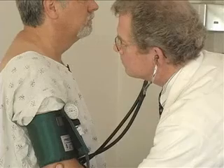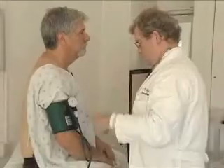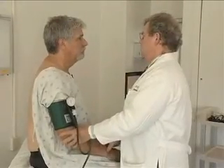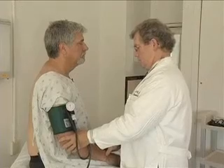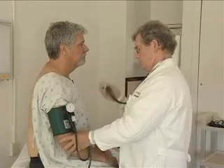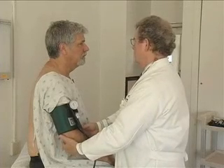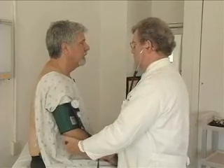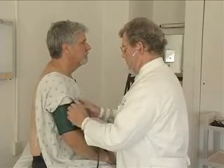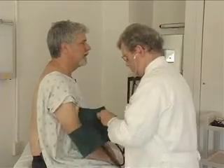And then finally, now I'm going to move your fingers. I want you to tell me whether I pick your finger up or down. Up. Down. Down. Up. Same thing with your toes. Up. Down. Down. Up. No problem there.